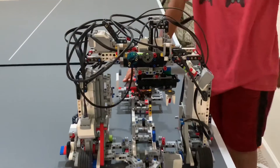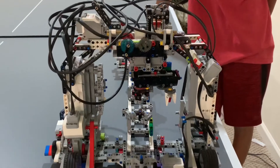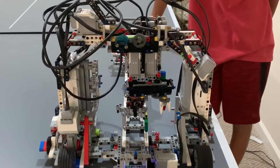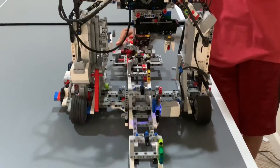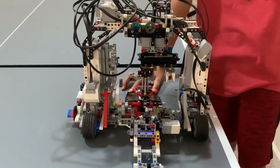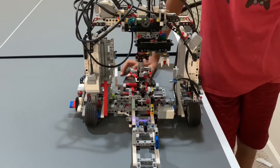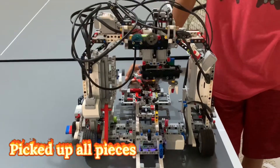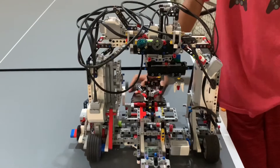Got the red one, got the green one, got the green one, got the yellow.